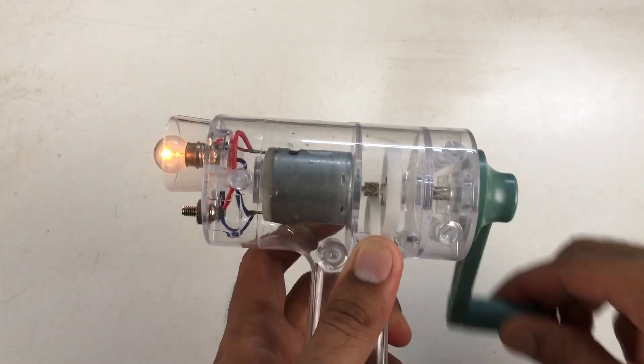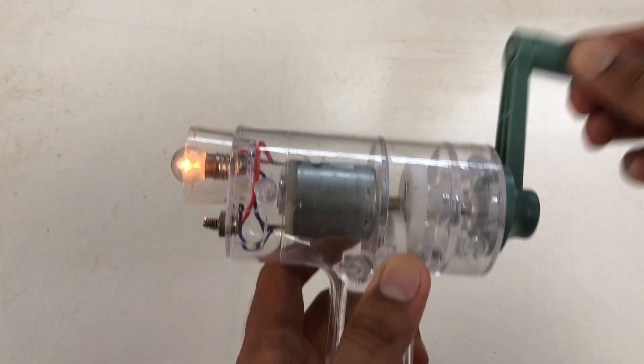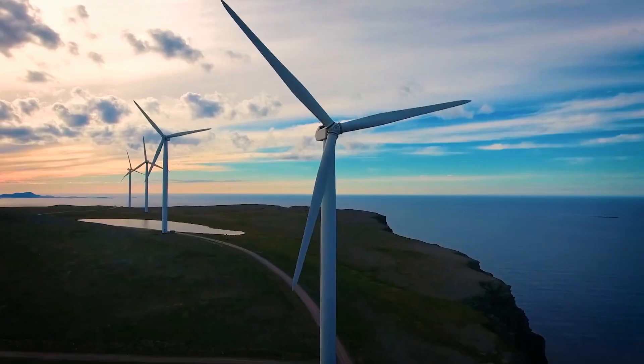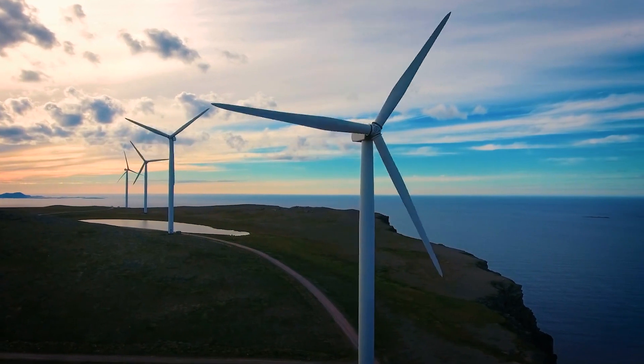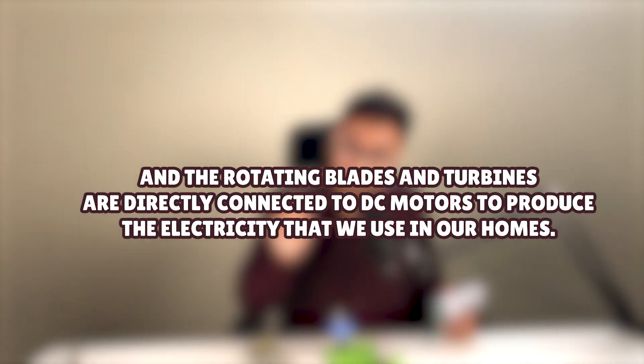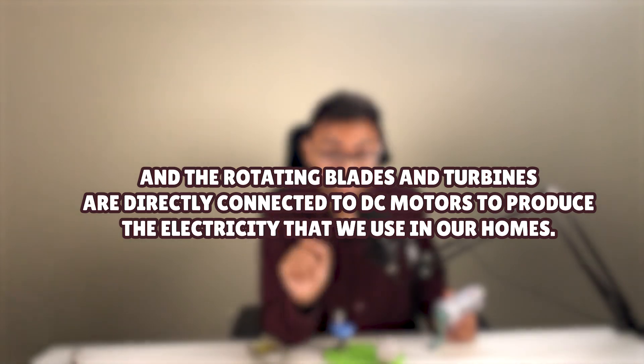And how this torch is lighting up using a DC motor? Here is a bonus learning for you. I am rotating a set of coils between the magnets inside the DC motor with the help of this handle. Similarly, in windmills, the wind rotates the blades. Or in water turbines, the water rotates the turbine. And the rotating blades and turbines are directly connected to DC motors to produce the electricity that we use in our homes.